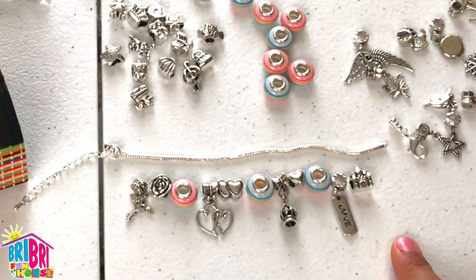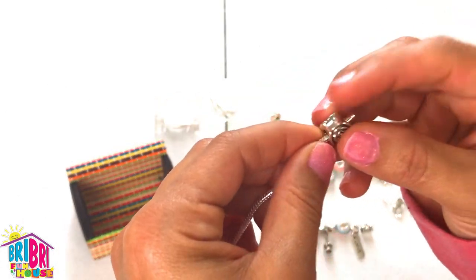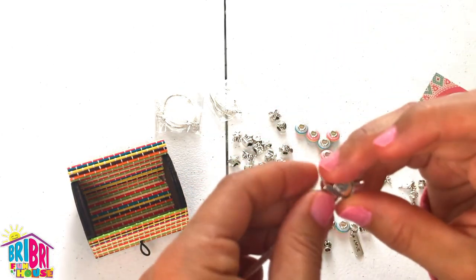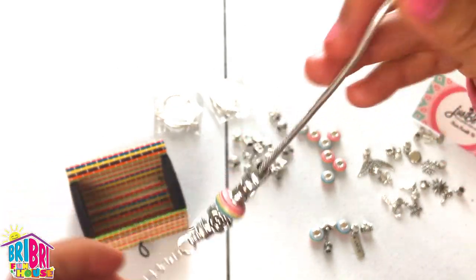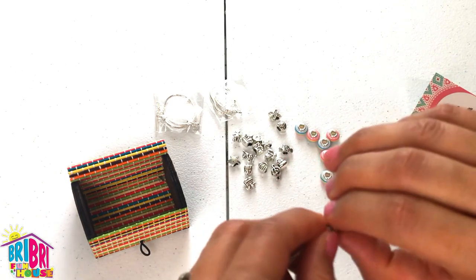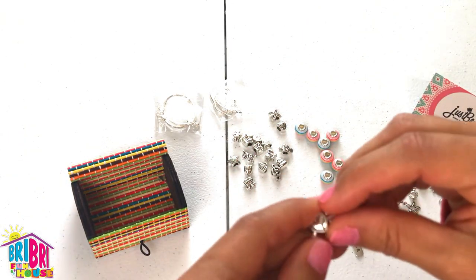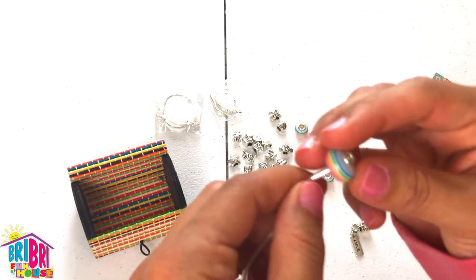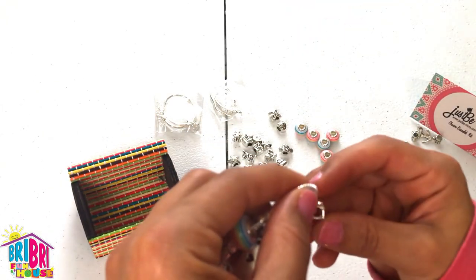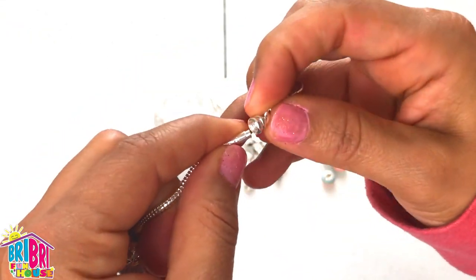What do you guys think? I hope she likes it. So now you're just going to thread all your beads through the chain. This is so easy to do. This is a fun DIY craft project that you can do with your kids at home during summer breaks, winter breaks, weekends. The kit is very reasonably priced — it's $14.99 on Amazon.com — and you can get additional beads for just a little bit extra. These look really good quality, so this will last a long time. Last dangling charm that says love, and we're going to finish it off with the castle.